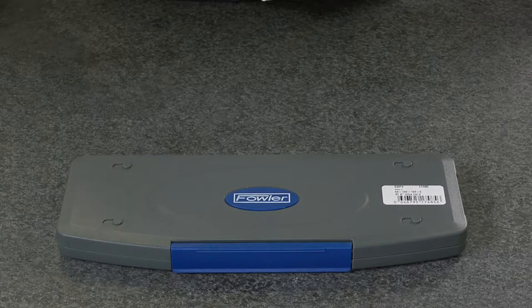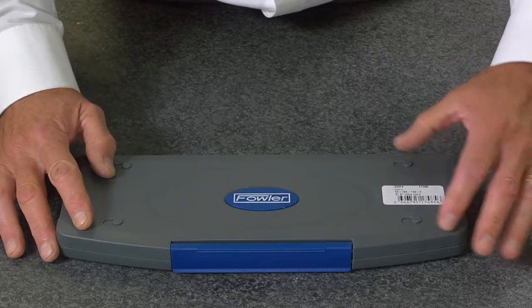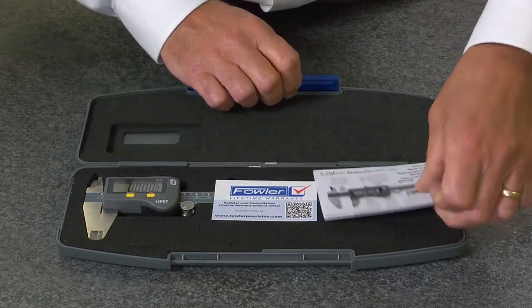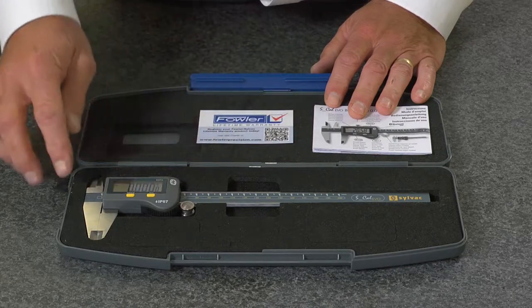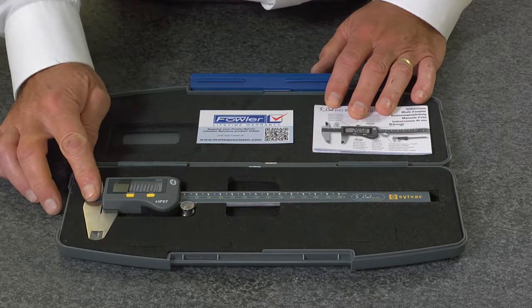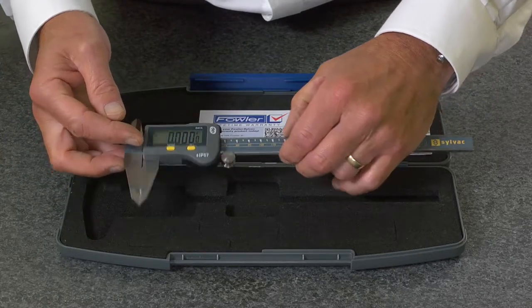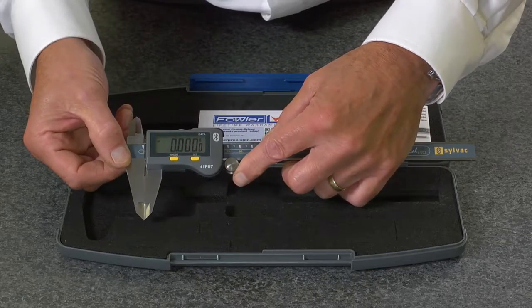The Fowler Silvac electronic caliper, supplied in a fitted case with instructions and a lifetime warranty, is available in 6, 8, and 12 inch models. Each one features an extra large display, carriage lock, and thumb roll on the 6 and 8 inch models.